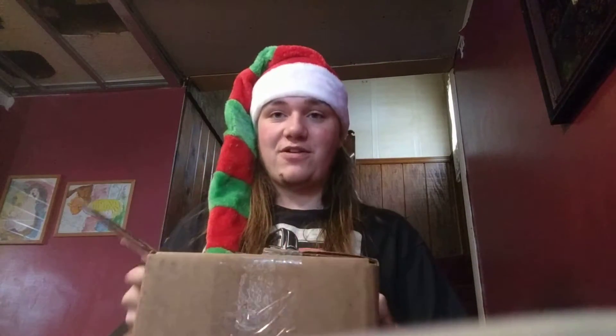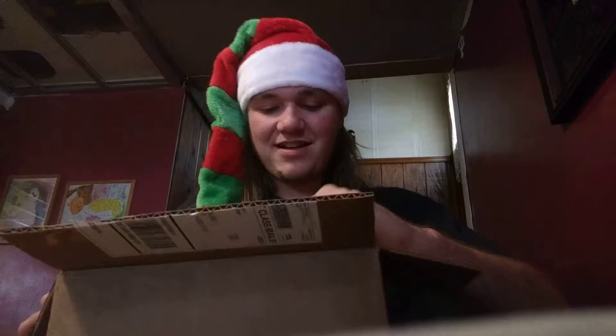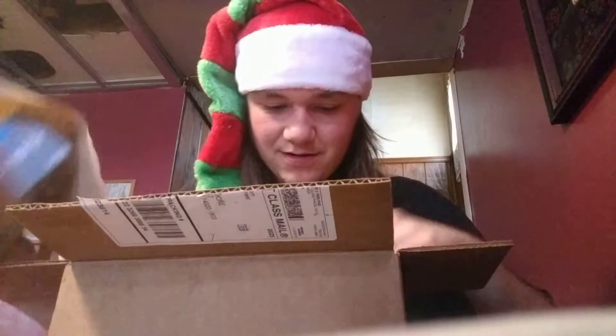We're gonna open it. Oh wait a minute, it's already been opened. I was too into the packaging and I cut it open by accident. Not by accident.